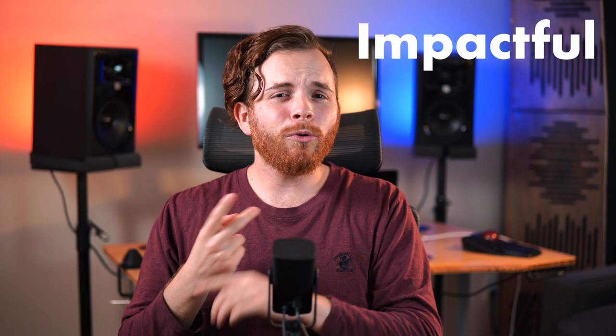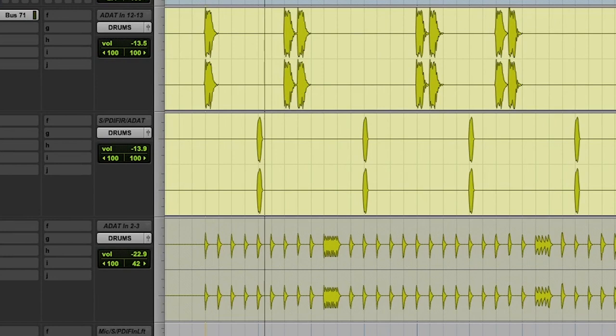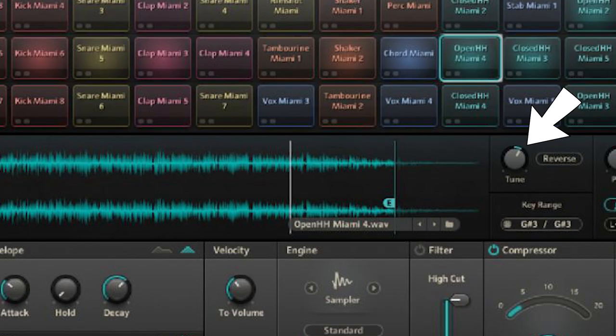Drums. For our drums, we are absolutely staying with trap drums in this realm. They're gonna be pretty impactful, quick, and smooth. You won't find a ton of ambience on the drums unless done in a specific section or in automation, but with some samples from Slate Digital and Kyle Beats, we get this. Pitching around the hi-hat is something I automate inside a pitch shift plug-in, but you can also do it by automating the sample directly in your drum sampler.